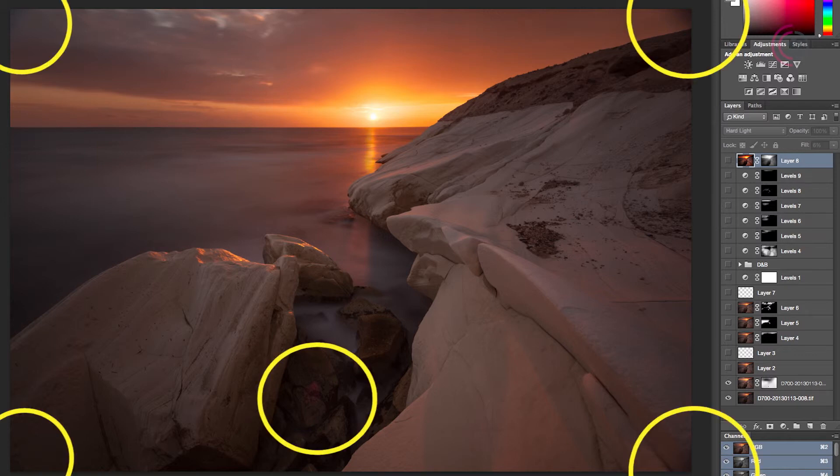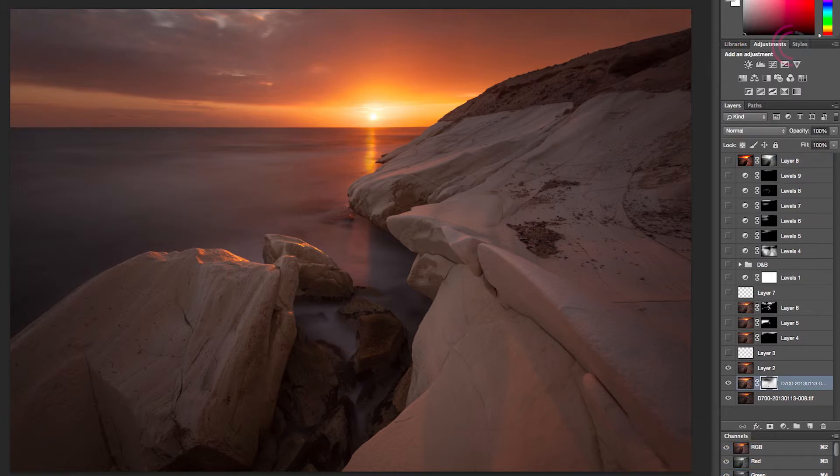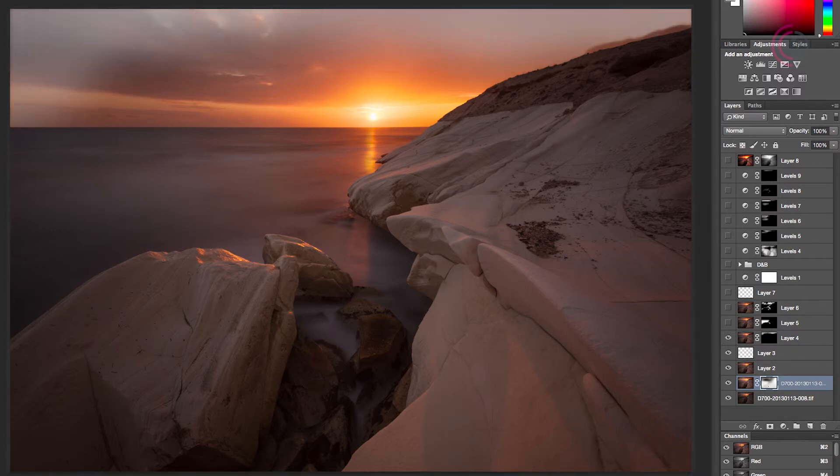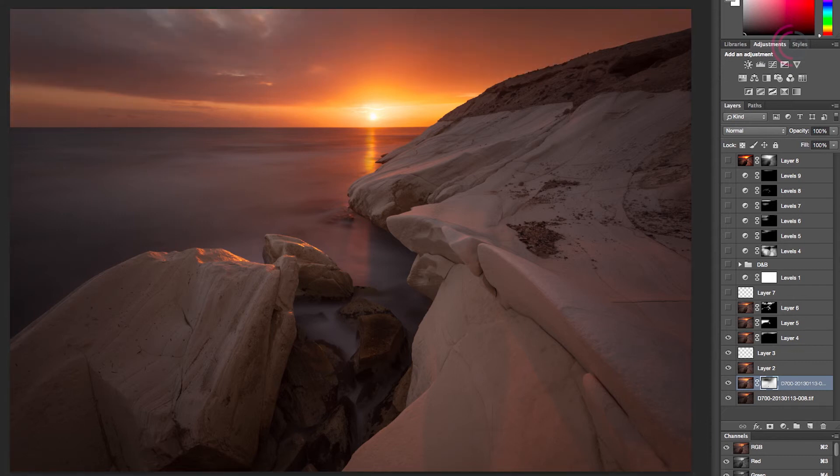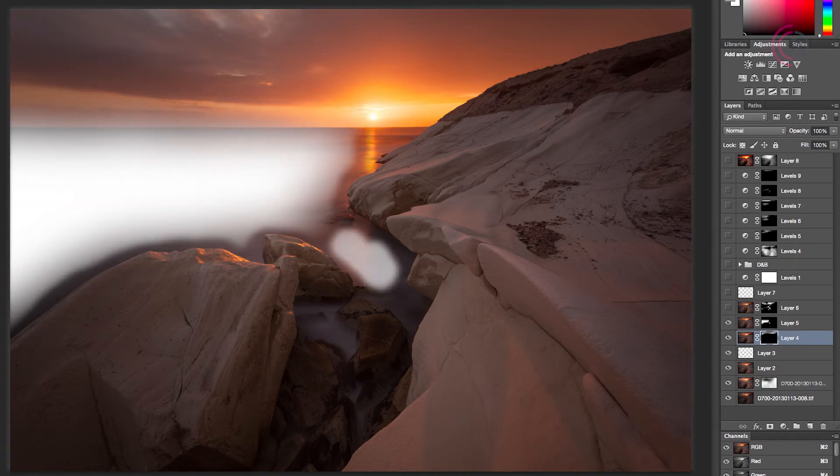The next step was removing the vignetting in the corners and removing the sun flare completely. In layer 3 I used a spot healing brush to remove all the small petals in the highlighted area. In layer 4 I blurred the top part of the sky to make the clouds more consistent. In layers 5 and 6 I used Gaussian blur to clean up the sea area a little bit — you can see exactly where on the following mask.